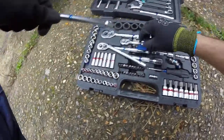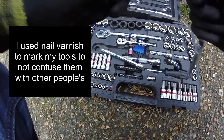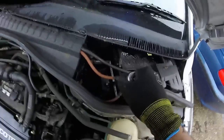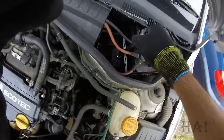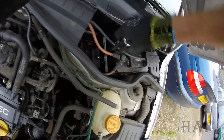First thing we want to do - long extension - let's get this out. We're going to get all the way right down there. That's the first one, take the battery clamp off.